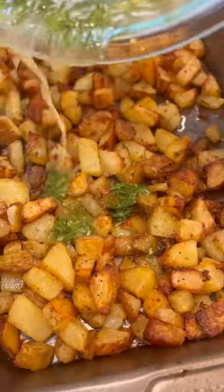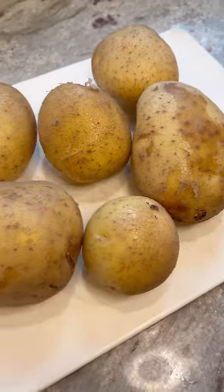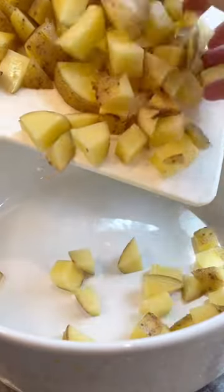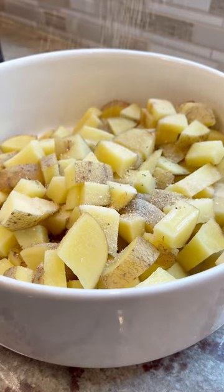If you're in a side dish rut, let me knock you out of that with these delicious lemon and dill roasted potatoes. Rinse and dry your potatoes and cut them into little cubes like this. Add them to a bowl, then drizzle them with some olive oil and season them with salt, pepper, and garlic powder.